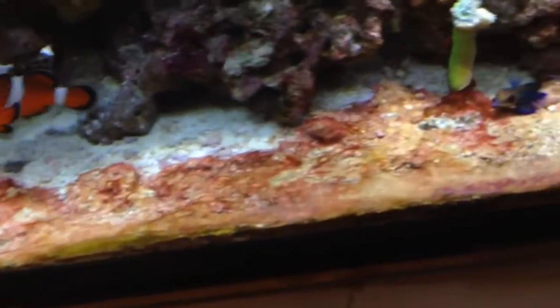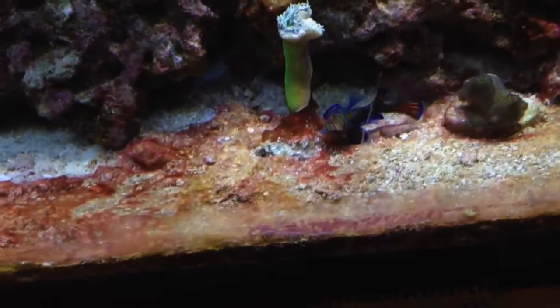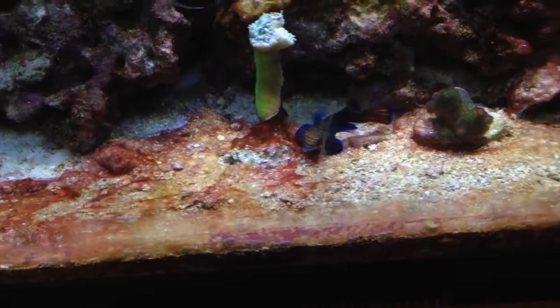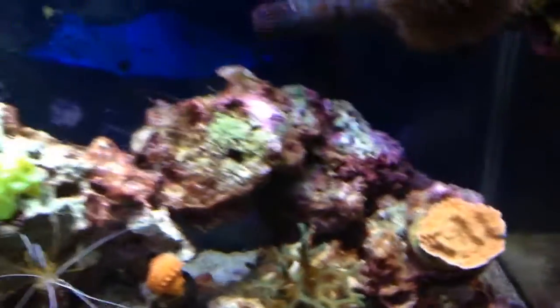So like I said, day 3, it's doing good after adding the GFO in my reactor and changing out my media like I should have. So yeah, looking pretty good, pretty happy with it so far.